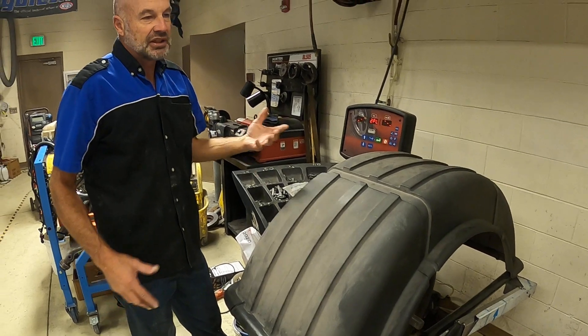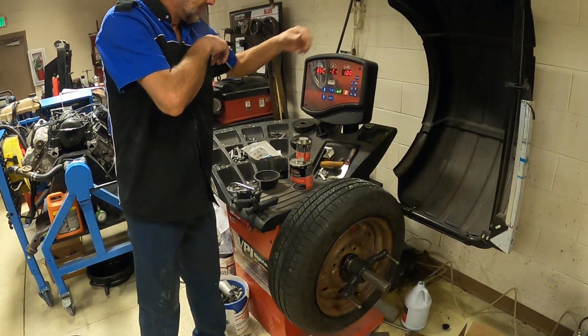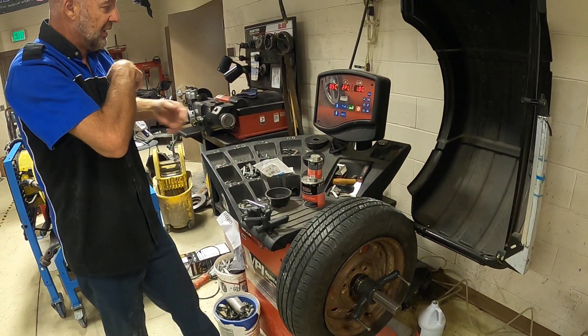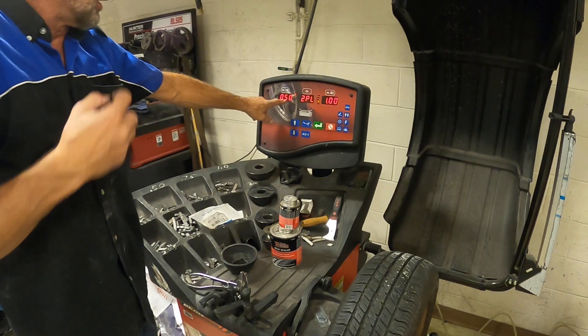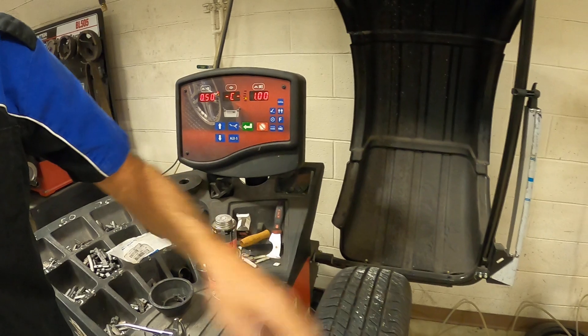It's spinning the tire, trying to measure where it needs to have weight added. On the screen, it tells us we need half an ounce — 0.5 oz — on this side, and one ounce on this side.